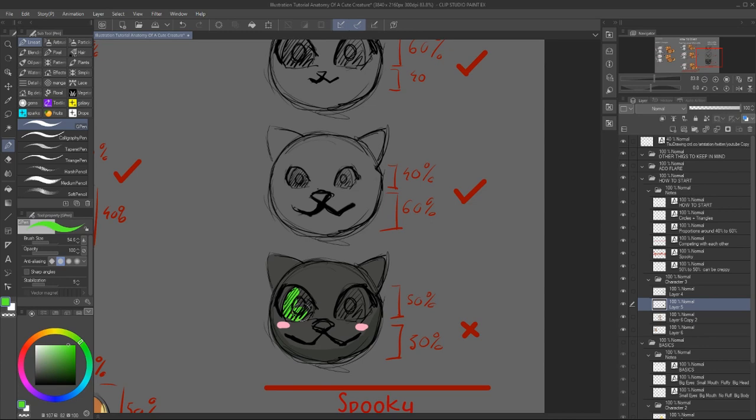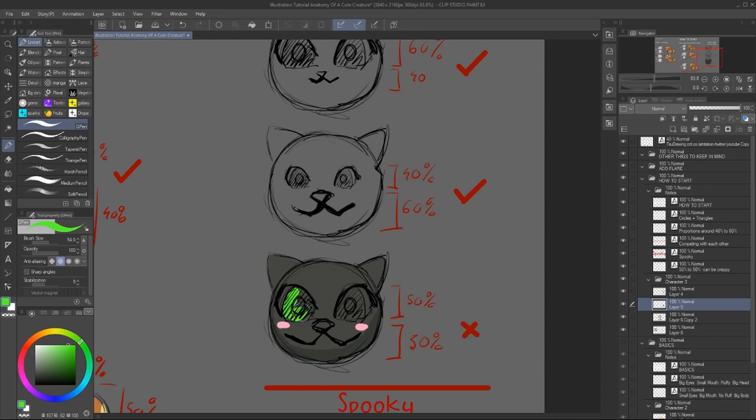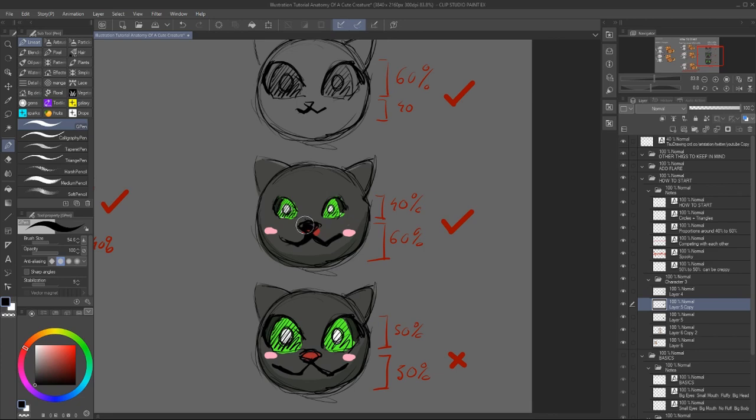But if you're going for a horror looking character, you might want to try that approach. As always, just test things out and see how you like them. If something feels off, you might want to change the size — it might just be as easy as that.